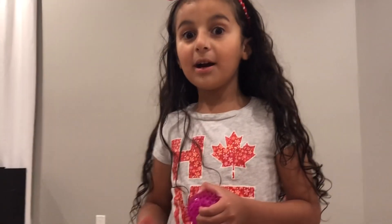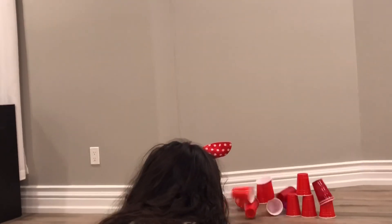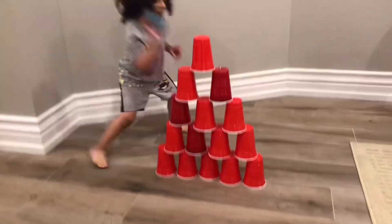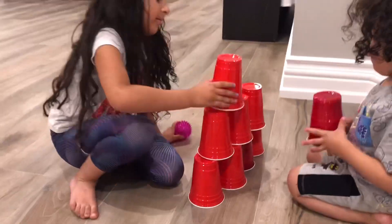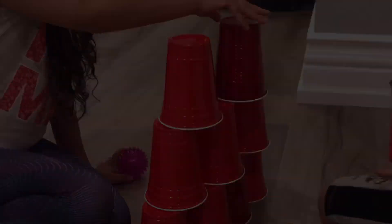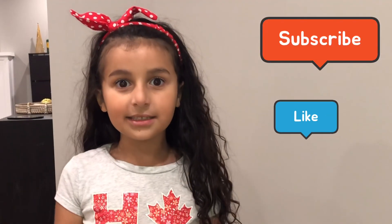Now we're going to blow the bar to the curb. Yay! It's done. Can we like, subscribe and a big thumbs up. Bye!